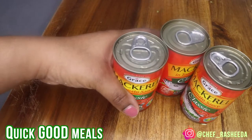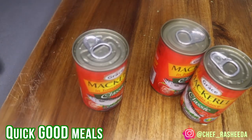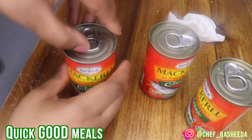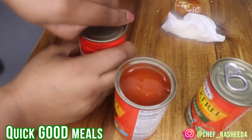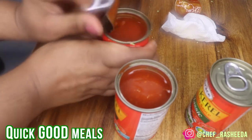All right, first things first, I wanted to show you guys the brand of tin Jamaican mackerel that I'm using. I already washed this can thoroughly on top — always make sure you wash it and wipe it off dry. I'm just showing you guys how to open it. It's really simple, it's like a soda can. You don't need a knife or anything. And then get right into cooking — it's simple.